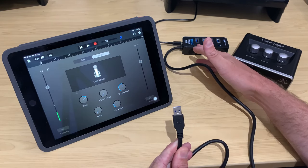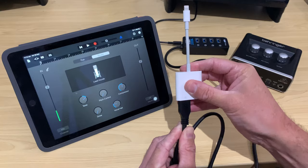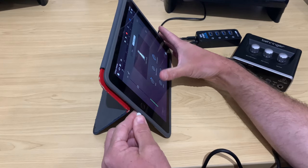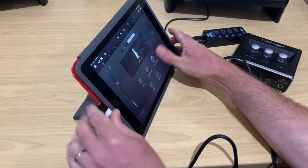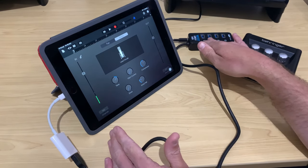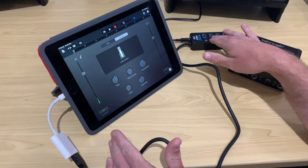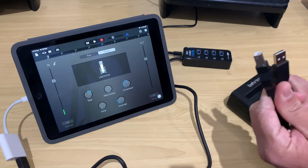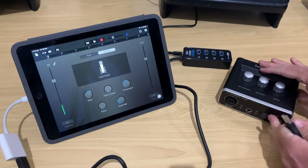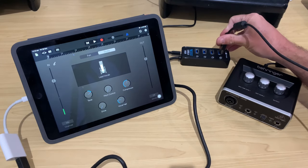So we've got our powered hub here plugged into AC power. The USB end is going to plug into our Lightning to USB 3 adapter, and then the adapter plugs into the Lightning port of our iPhone or iPad. Nothing is going to happen just yet because all we've done is hooked up these four powered ports to our iPad. The fun starts when we start connecting devices into our hub. We take our USB A to B cable and plug the USB B end into our Behringer UM2, then plug the other end into one of the ports on our USB hub.